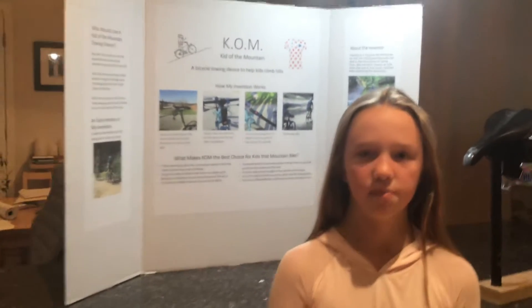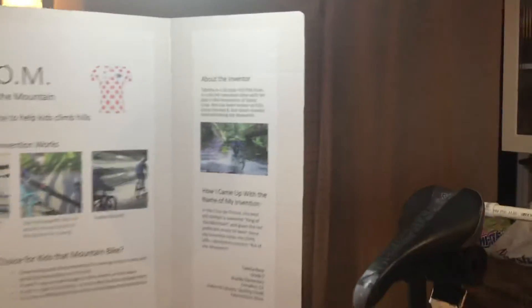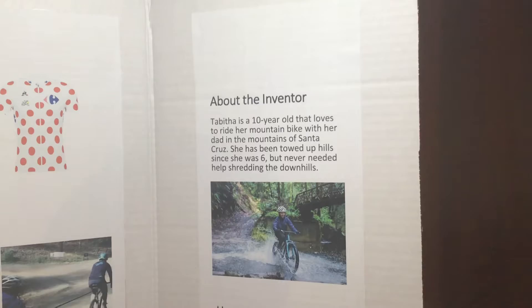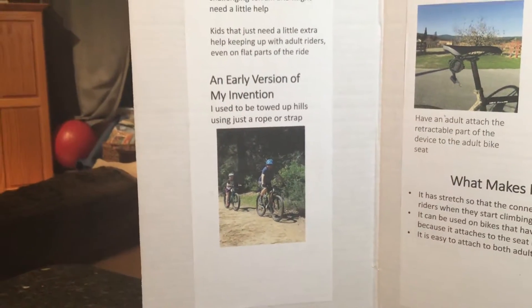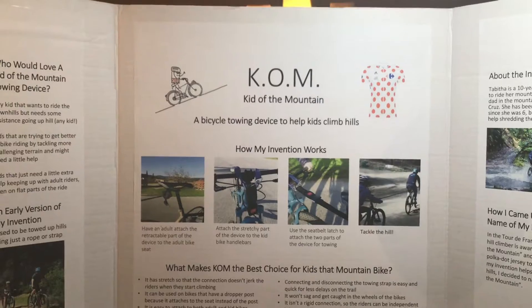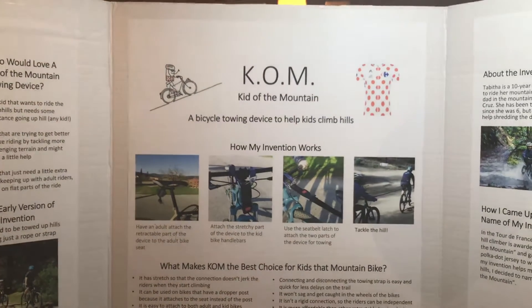Since I was six, I loved to mountain bike in the Santa Cruz Mountains with my dad, but I couldn't always get up the hills. So my dad pulled me up using a strap, which wasn't all that safe. So that's why I invented Kid of the Mountain, which I call KOM for short. It's a bicycle towing device to help kids climb hills.